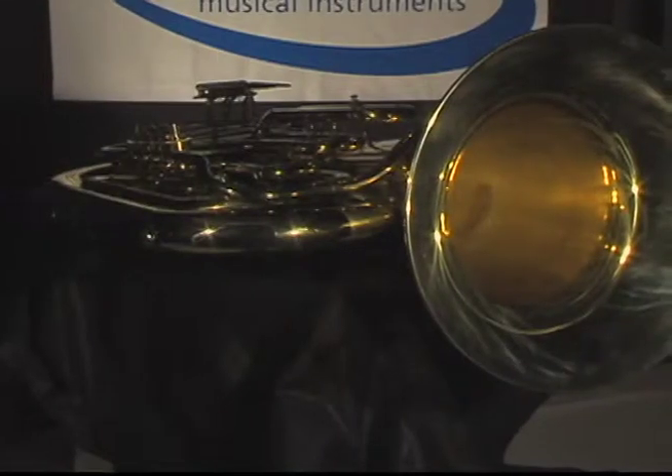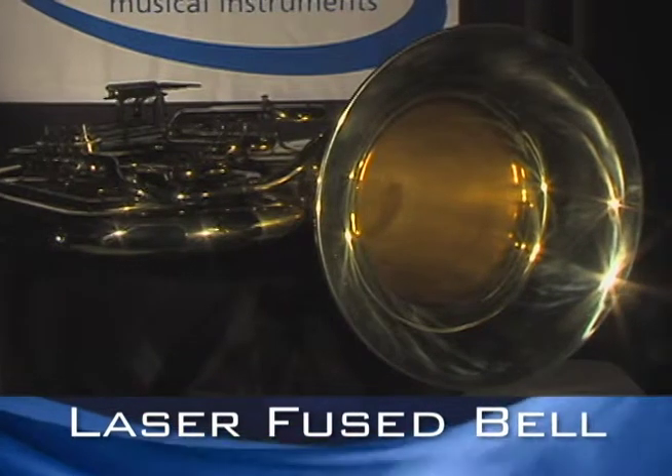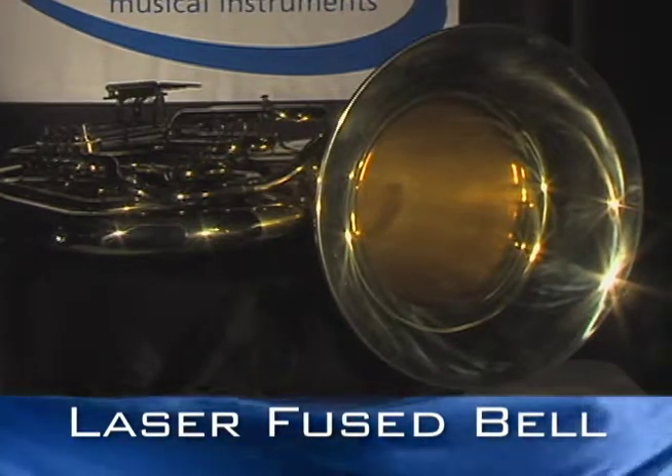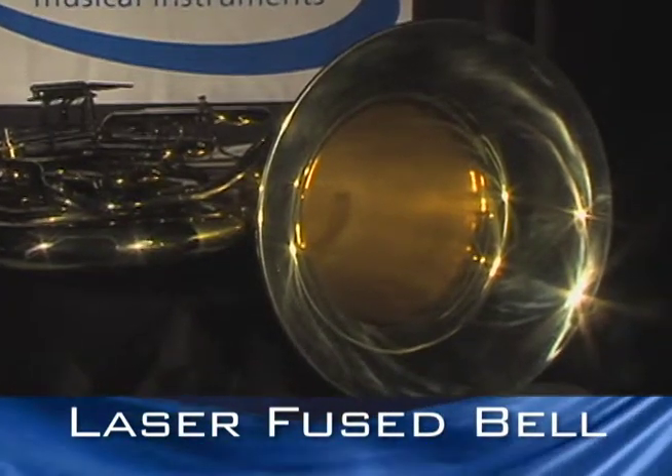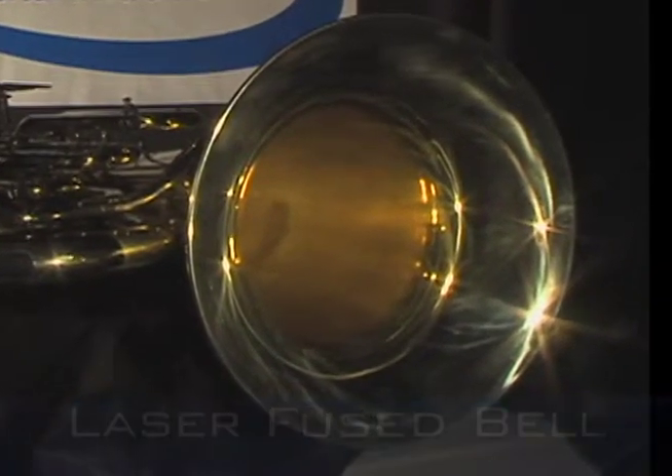But Anthem's laser fusing technology uses no foreign materials to join the bell pieces together, and that creates a more solid construction that improves intonation, projection, and overall tone quality.